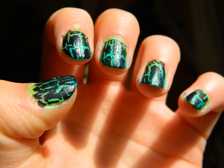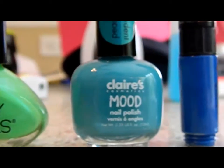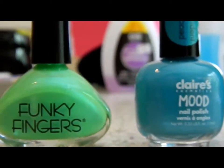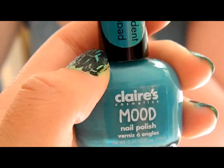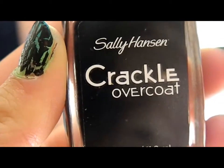We're going to show you how to do the faded effect with Crackle. The materials you'll need are three compatible colors — it can really be any color. We use blue, turquoise, and green, and a makeup sponge, and Crackle.